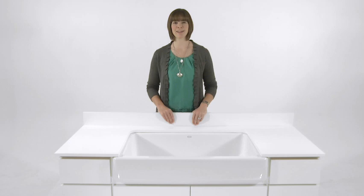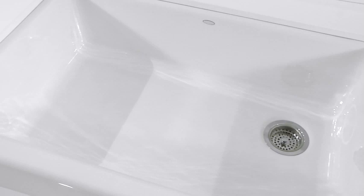Hi, I'm Dawn Jastrow and this is the Whitehaven Self-Trimming Apron Front Kitchen Sink from Kohler. Whether you live in a ranch house or an urban loft, Whitehaven's classic farmhouse design will make an enduring statement in your kitchen.